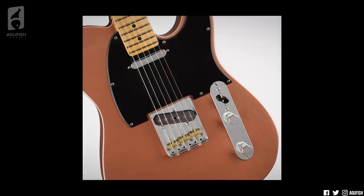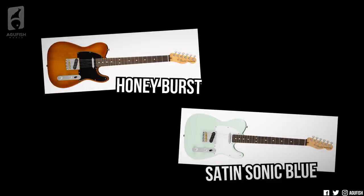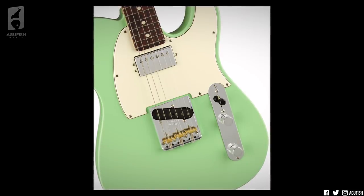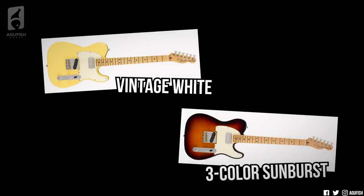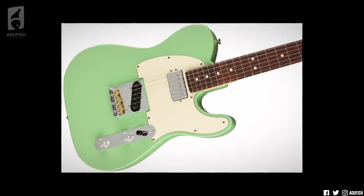Moving on to the Telecaster. The bridge is a vintage-style Tele with three brass saddles. The two finishes with rosewood boards are Honey Burst and satin Sonic Blue, while the two with maple are vintage white and penny. Next up, the Telecaster Hum, which replaces the Tele single coil with a covered humbucker in the neck position. Aubergine and satin-surf green come with a rosewood board, and vintage white and three-color Sunburst come with maple. The push-pull pot splits the neck humbucker.